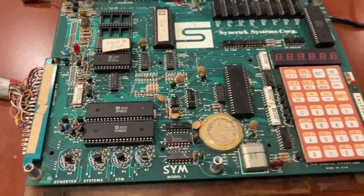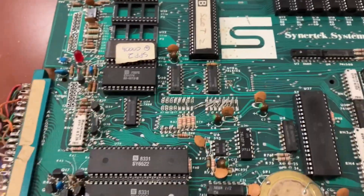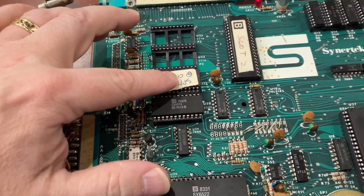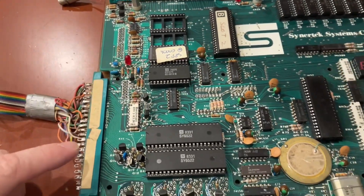We have a power light, that's about it. Maybe because it's missing some of those chips and the sockets over there? Well, this is for extra ROM. I think this one may have been custom programmed by Richard Teitelbaum, the original owner of this machine.